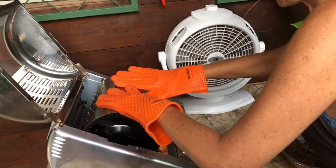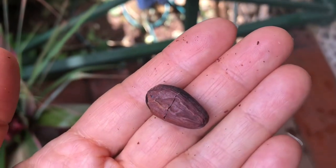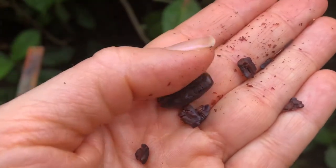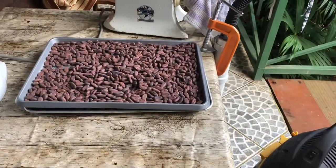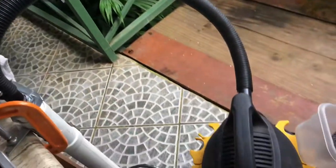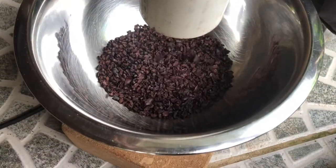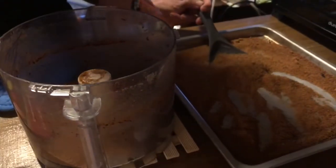We're going to put our beans in the roaster. After roasting, we have to peel off — or de-husk — the shells. I did some by hand, but we're going to use this contraption to do it.